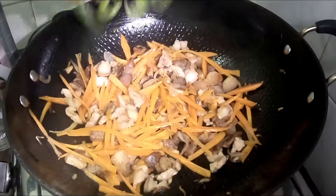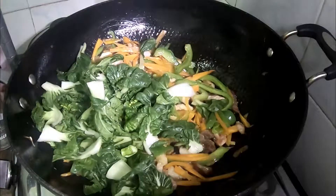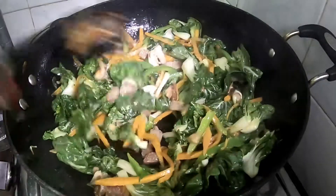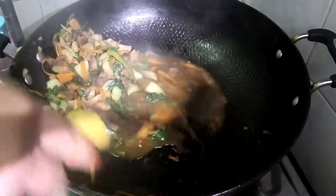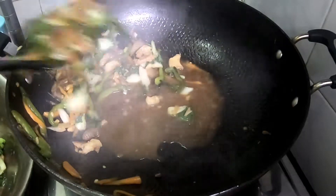Mga 1 minute, pwede pong ilagay ang pepper. Huwag masyadong i-overcook after pepper. Dagdag natin yung gulay, ilang bahagya lang. At ang ginagawa ko, hinahango yung gulay para hindi ma-overcook, lumambot ang ating gulay, tsaka natin iluto yung sotanghon.